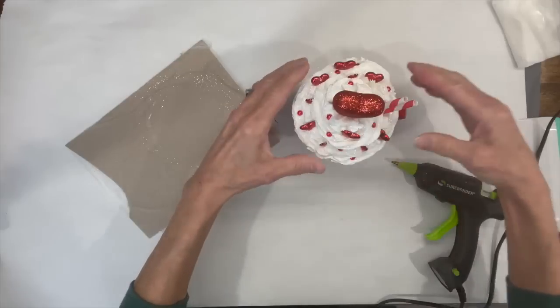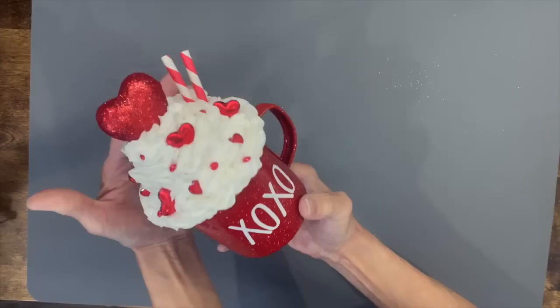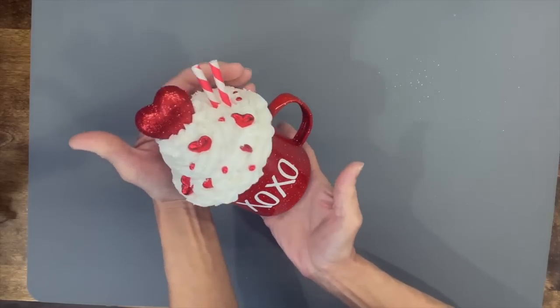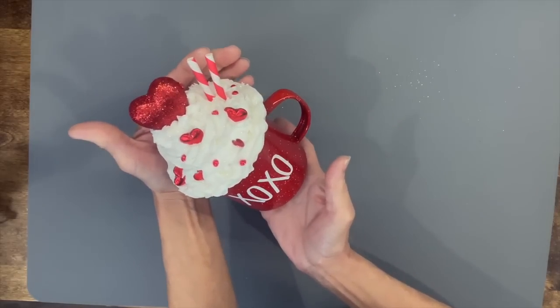A pretty easy cute little topper! If you like the video, hit like. If you want to see future videos, hit subscribe. If you want to be notified when I have another video, hit the bell. Thanks for watching!